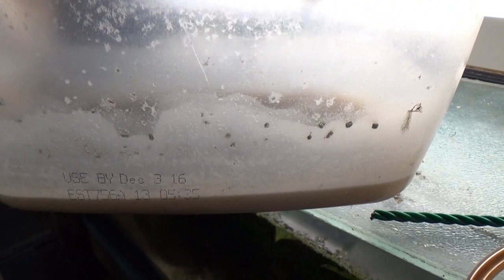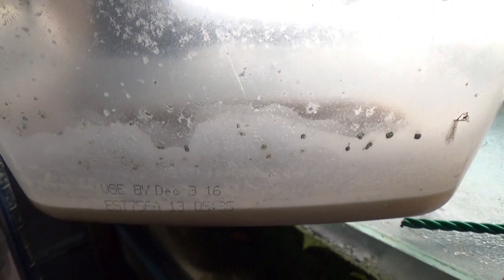Here's what the banana worm culture looks like after a week. You can already see how far up the side they've crawled. You can just use your finger or a Q-tip or whatever to get all the worms you want while leaving the media in the bottom.